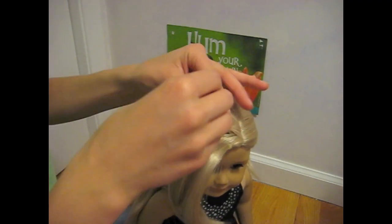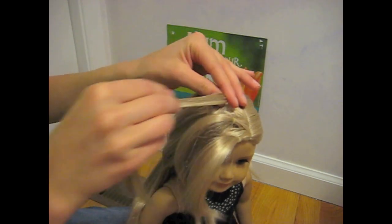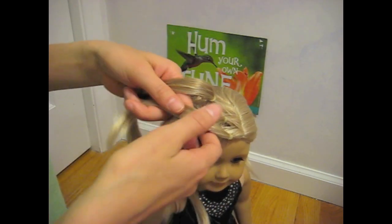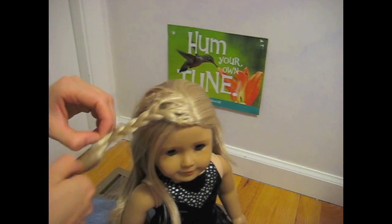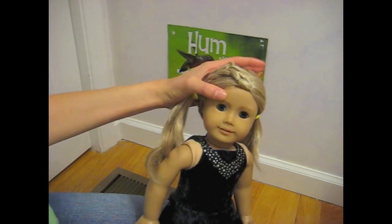Our next hairstyle, the mini pig braid, requires three mini pigs. Braid the mini pigs down along the side of your doll's head. Secure it with an elastic. And there you have your mini pig braid.